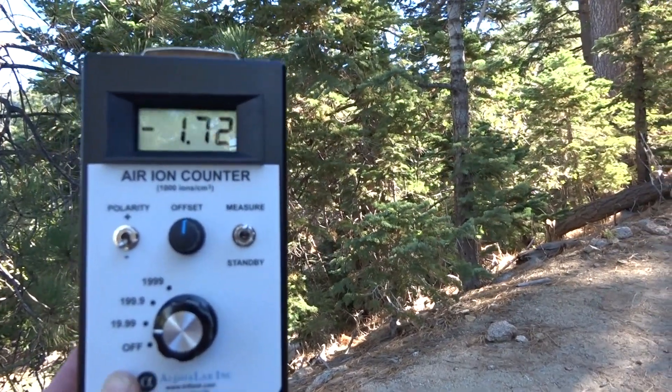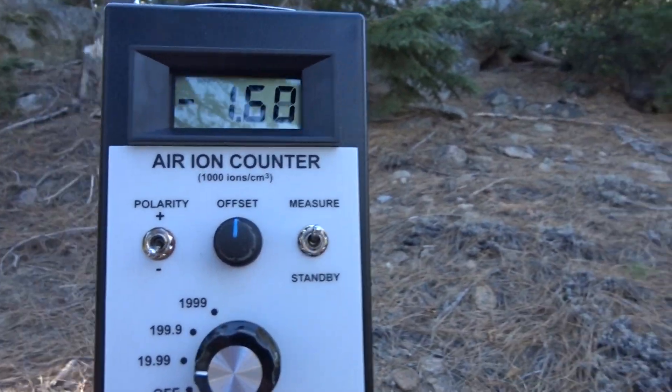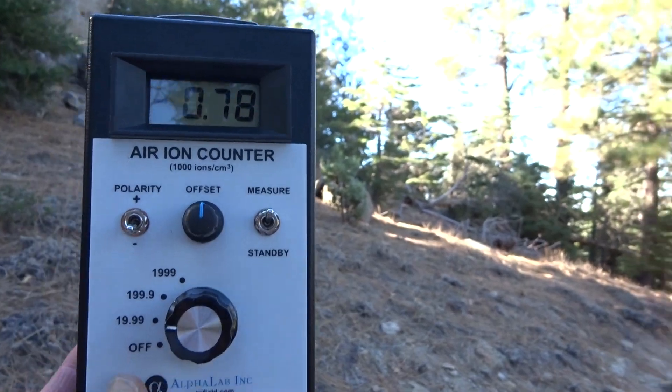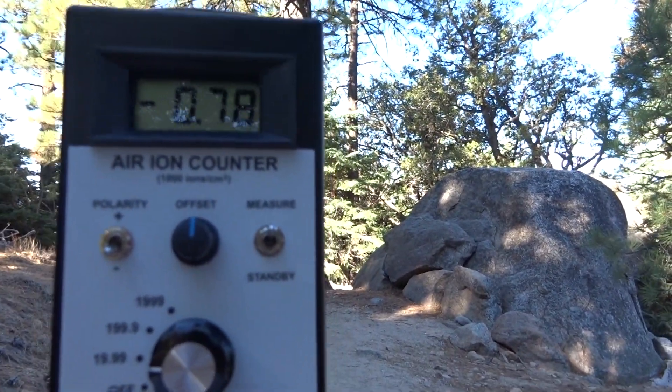Inside, you're close to zero. You've got to be grounded when doing this. I am sitting on a rock, so presumably I'm grounded — though I am wearing shoes.